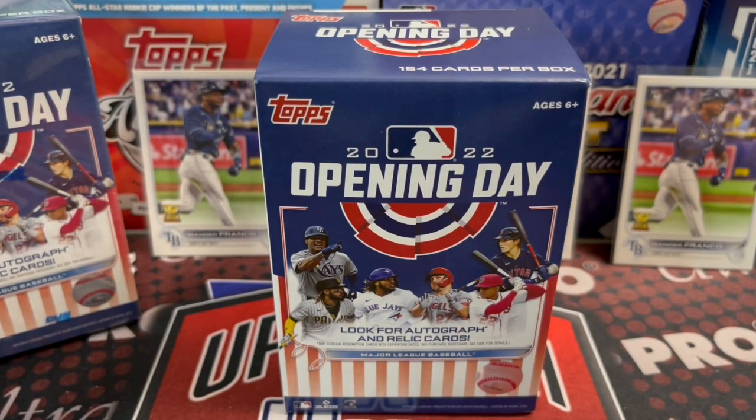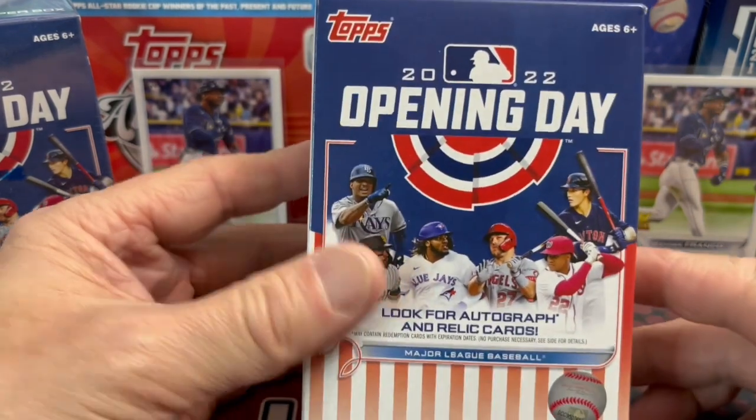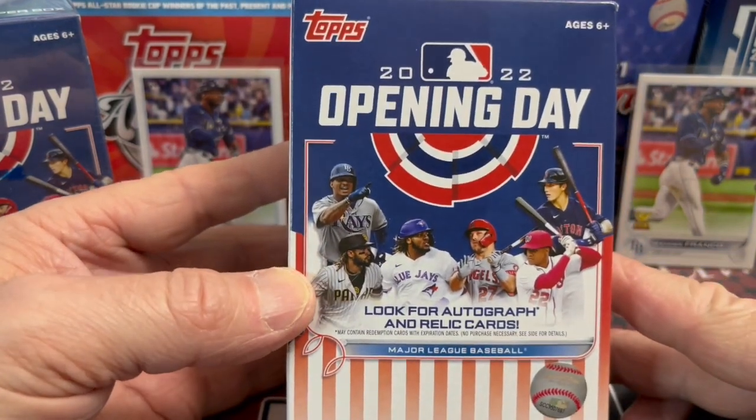Hey everyone, it's Ruth Collectors here. We're opening up 2022 Opening Day baseball from Topps. The baseball season is going to open up very soon in April. Can't wait for the season to start. So glad that they fixed all the problems they had between ownership and players, and a lot of good things coming up in the next year or two for baseball it sounds like.